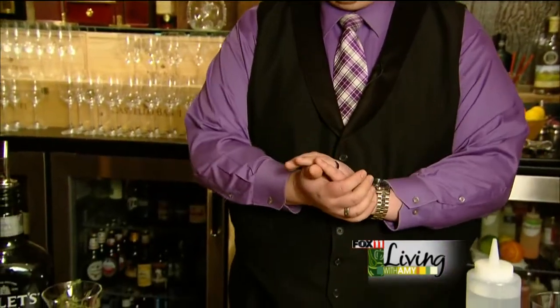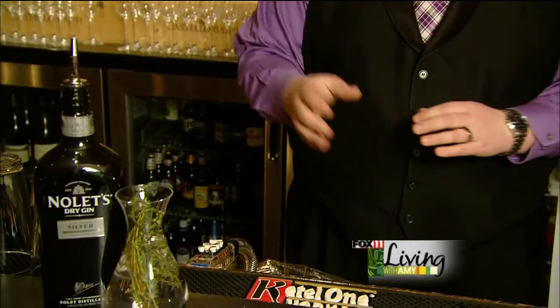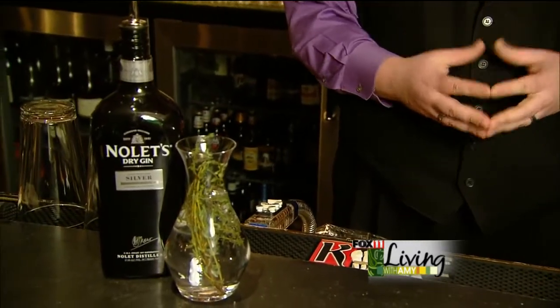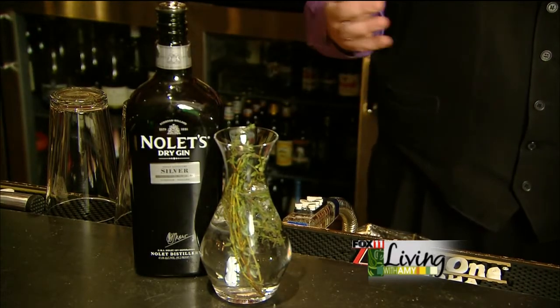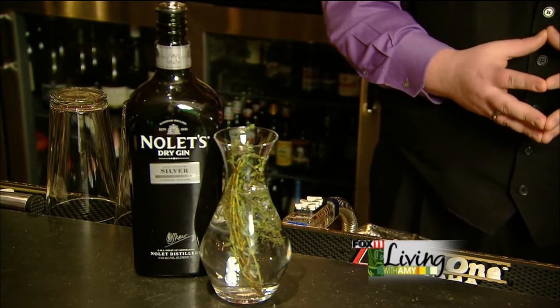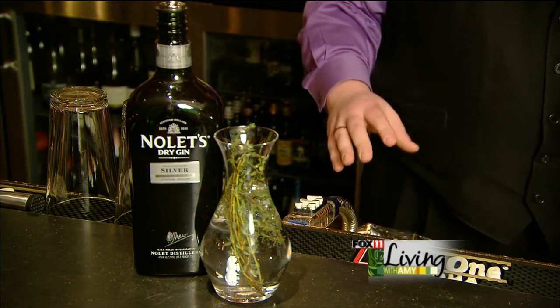Welcome to the winery bar here at the Immigrant Restaurant. Today we're going to go through a cocktail rendition and a trend that's definitely been taking on over the last couple of years — being a little bit more garden-focused with cocktails. What we have here today is what we call the Thyme Collins. We've taken an old classic recipe, the Tom Collins, and changed it just a little bit.